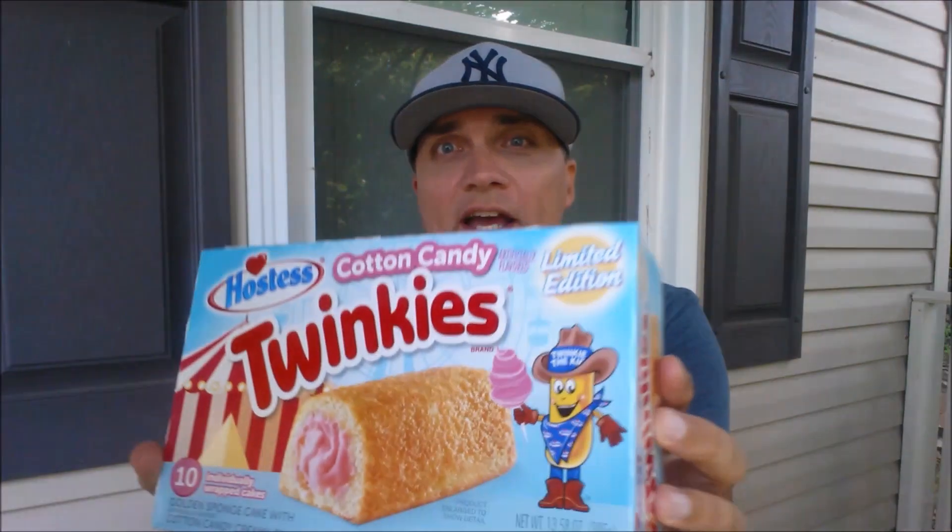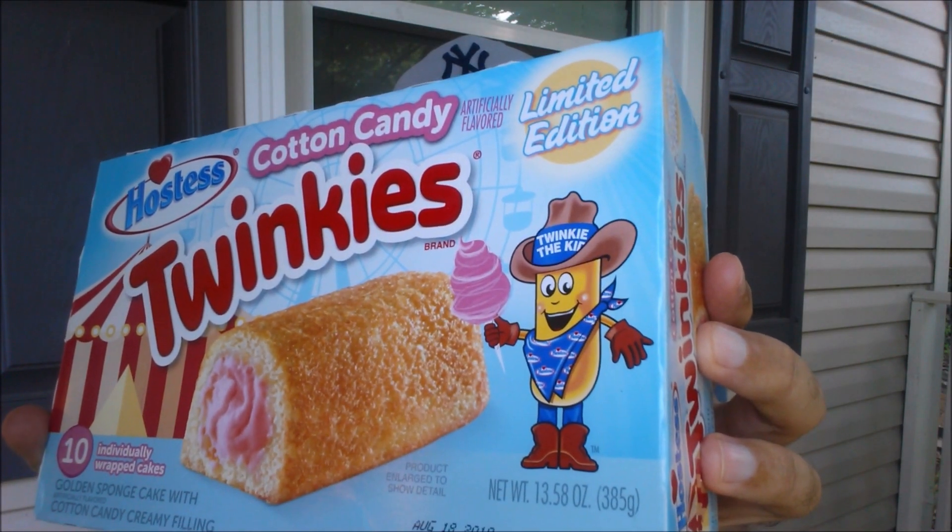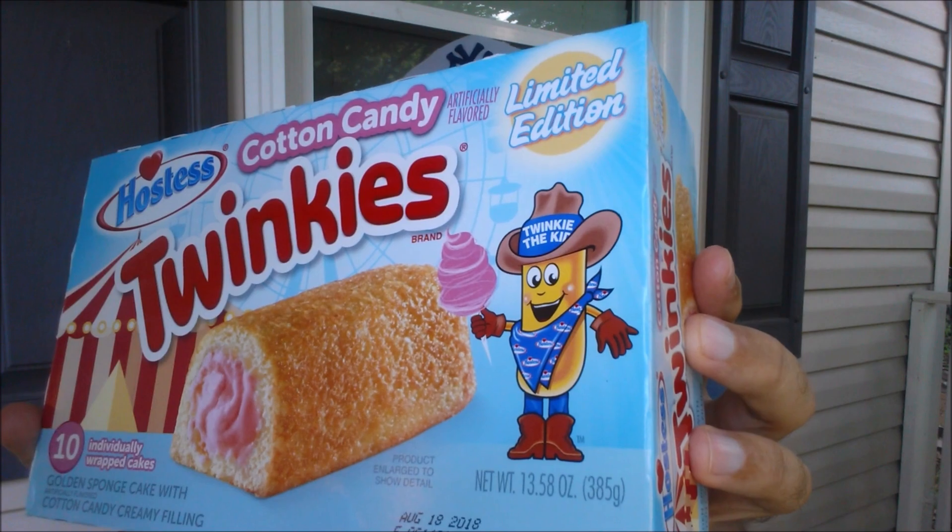Bonus footage — check out Twinkie the Kid right there. He is having some fun with his cotton candy at the fair. Leave some comments below: do you go to your state fair? I went to the North Carolina State Fair about four or five years ago. It was a decent-sized fair. The one thing I remember food-wise — they had these garlic butter corn-on-the-cob ears that are grilled, and you just hold them by the husk. Those were really good, but really expensive. Everything at the fair was like $6.